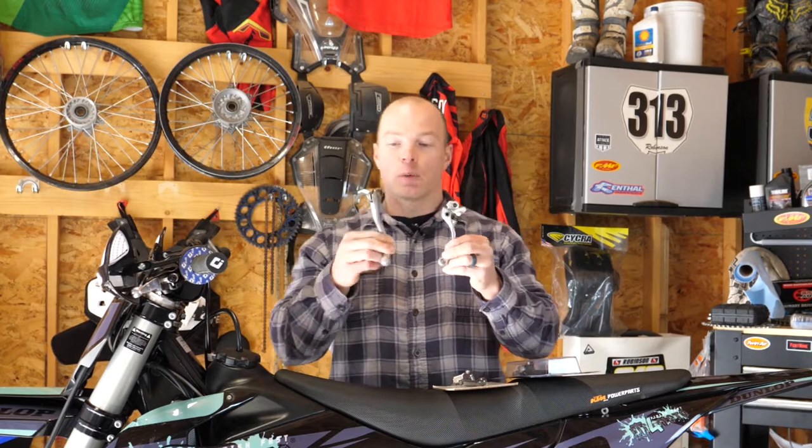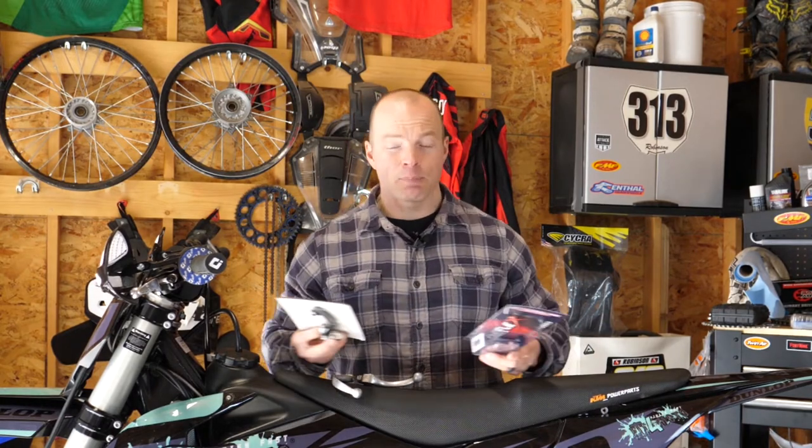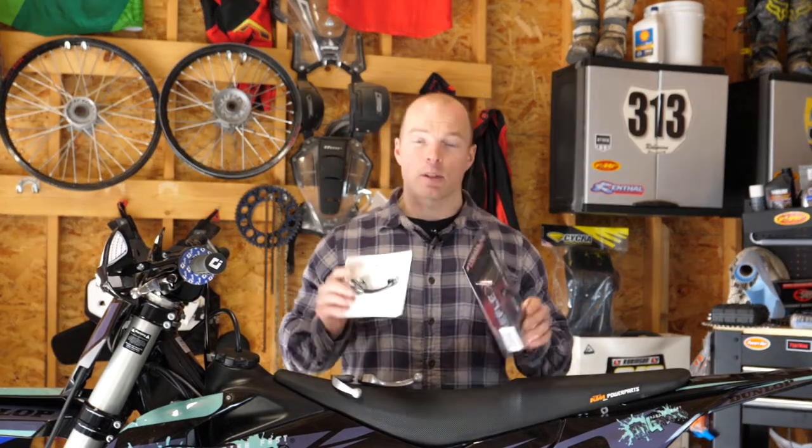What's up everybody, I'm Mitch, welcome to another episode of Fit for Moto in the Garage. If this is your first time here, welcome. Today we're going to be going over dirt bike levers. Anybody who's ever ridden a dirt bike knows what it's like to bend your levers and how much of a pain it is. Today we'll talk about aftermarket levers — what are the choices, do you really need them, how much do they cost, and which ones do I recommend.